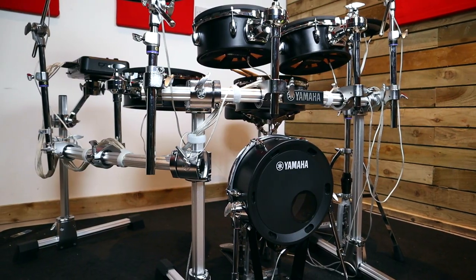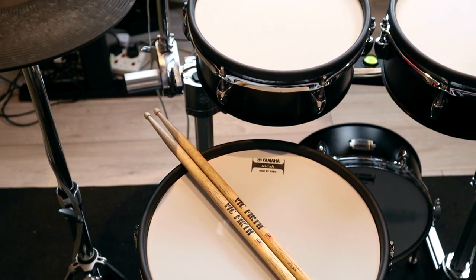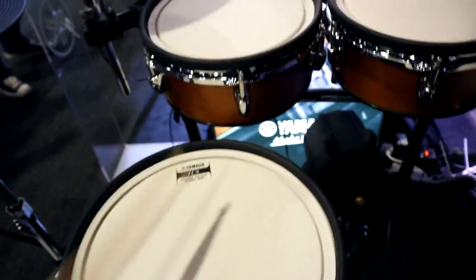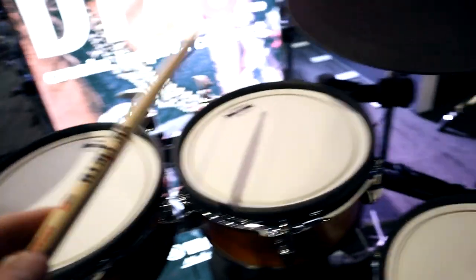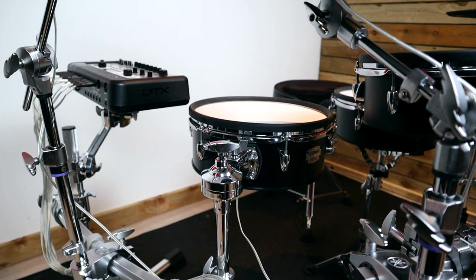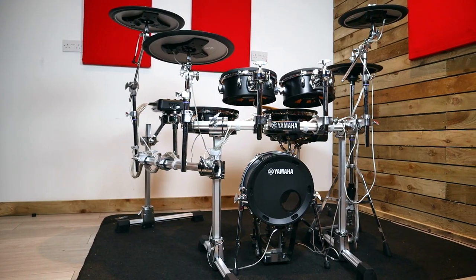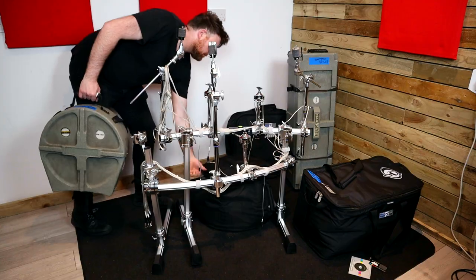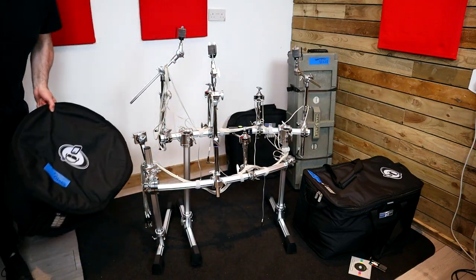The Yamaha DTX 10K kit is Yamaha's most recent flagship electronic drum set and, unlike most brands at this level, it comes with two options for the playing surfaces. The 10K X uses Yamaha's own textured cellular silicone or TCS heads on the snare and toms, and the 10K M has mesh heads on all of the drum pads. Yamaha very kindly sent me the 10K M model to try out and to make this review video — it's already gone back to them and, as always, full disclosure, all views in this video are based on my own experience with this kit.